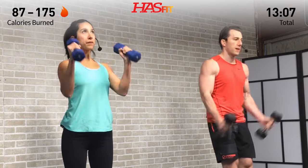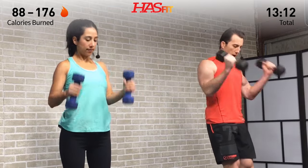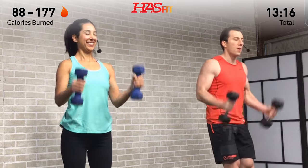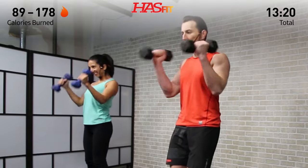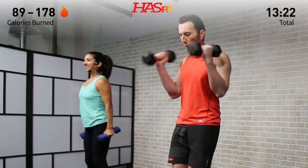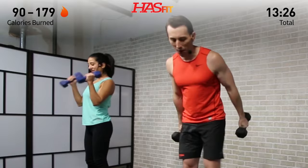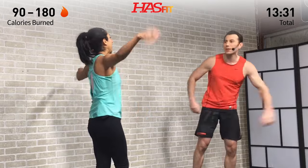You got it — what have you got for ten more seconds? Put it all out there, surprise yourself. Exceed your own expectations! Five, four, three, two, one, zero!